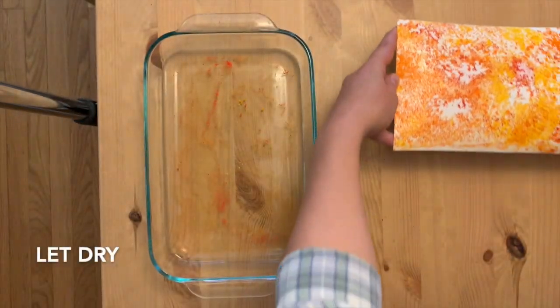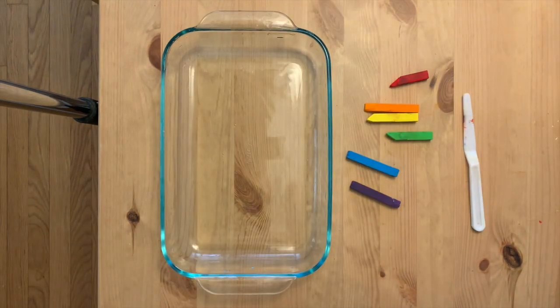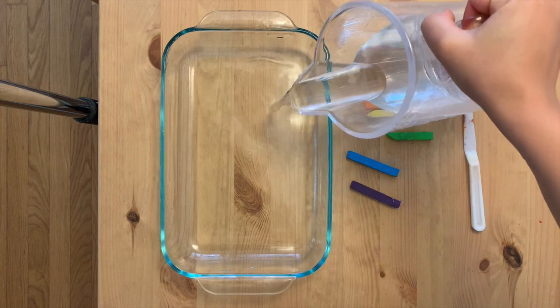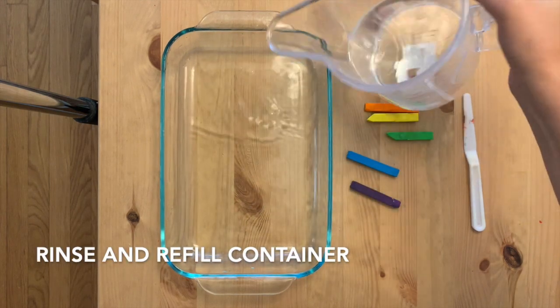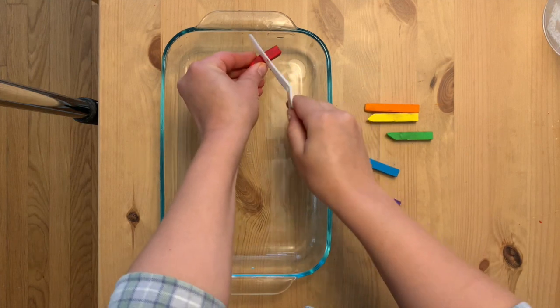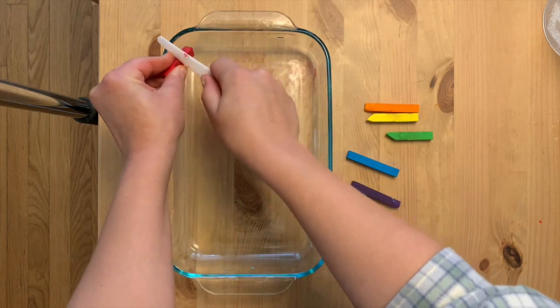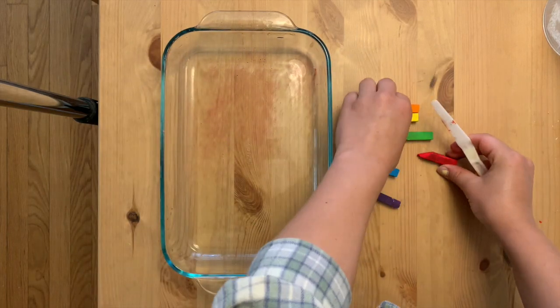Now while we set this one aside to dry, let's experiment a little with our chalk prints. For a rainbow, I started by cleaning out my dish and filling it with a new layer of water. I picked out my rainbow colors and made a pattern with the chalk dust starting with red at the top and moving slowly down to purple all the way at the bottom.